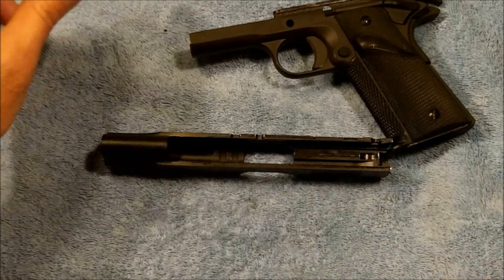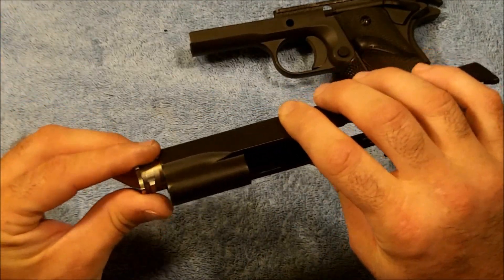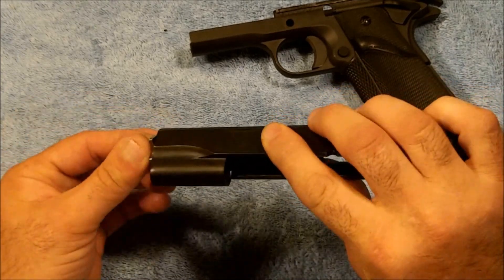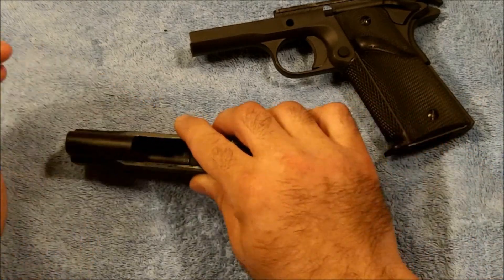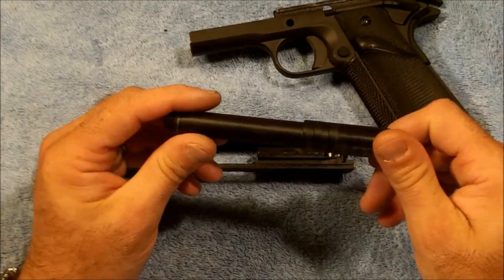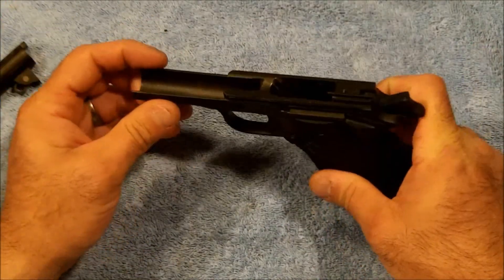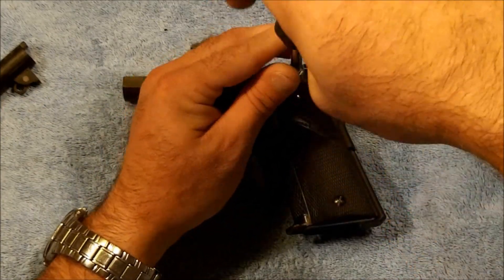One of the new things we've got is a barrel bushing, so I'm just going to try it and see if it'll go in — and it fits just perfectly. So that's one place to start. We're going to go ahead and polish up this barrel and make it look nice. We got most of the frame parts so we'll just go ahead and disassemble this entire frame and go from there.